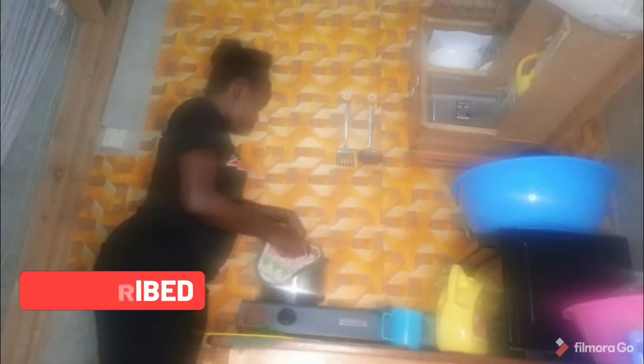Meanwhile, subscribe, share and like. Let's check how far the food is — make sure everything is cooked before serving, because the nyoyo is already cooked. The heat should be low, keep it on low heat. Check every minute the way I'm doing.